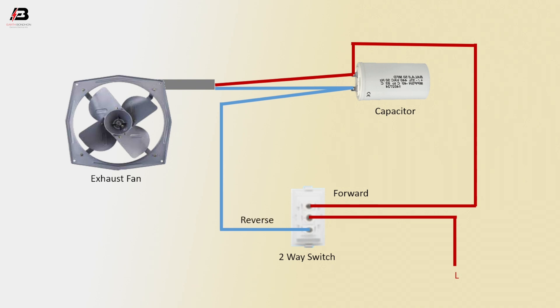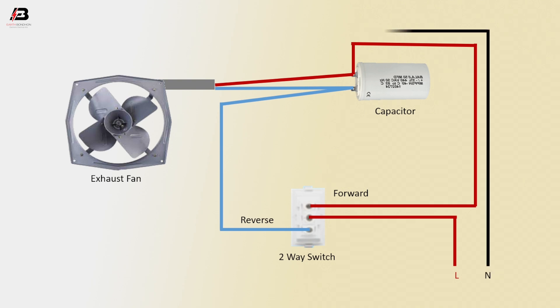This is the reverse connection. Neutral connection to exhaust fan neutral point.